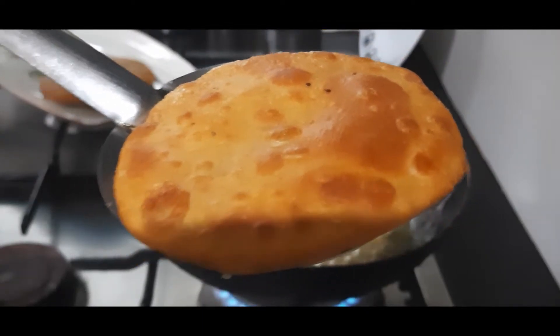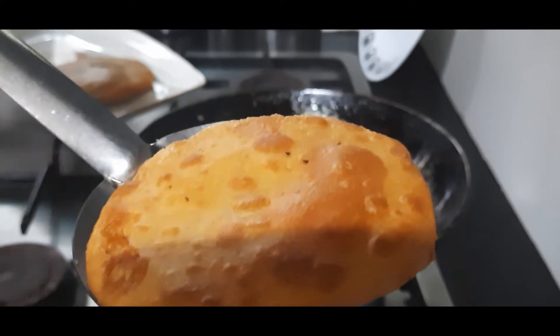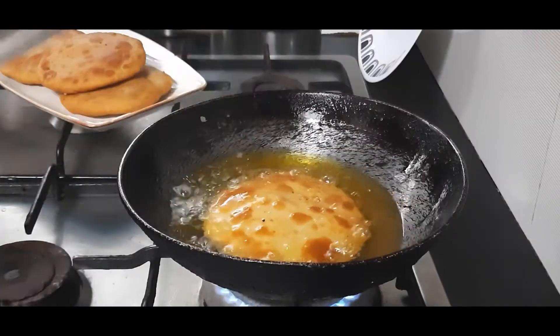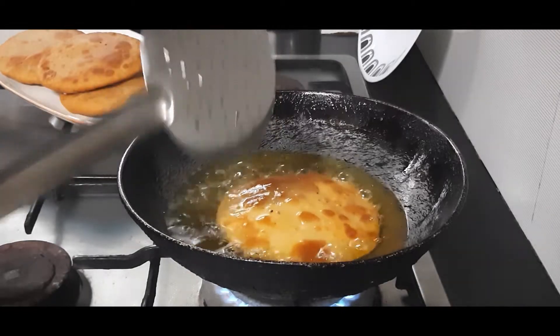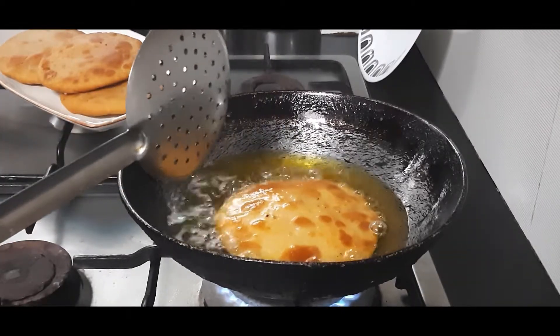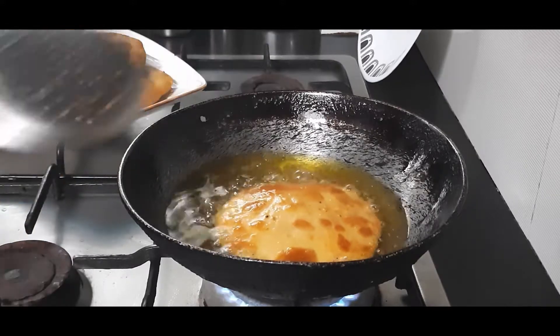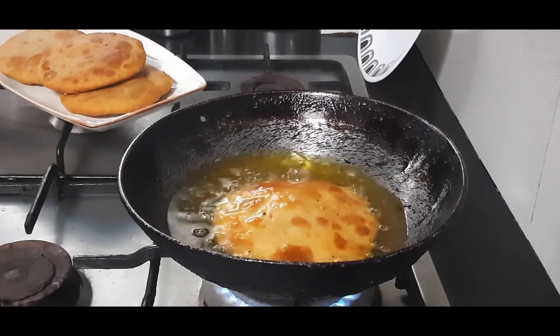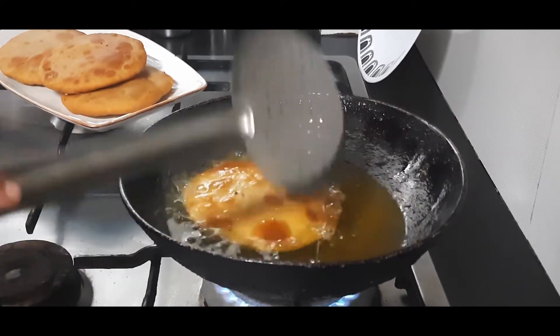You can see the surface of the kachori — so flaky and crispy, it's ready! Hello friends, today I'm making Jodhpur's famous Pyaz Ki Kachori. This is sold all around Rajasthan but it started from Jodhpur, so it is still known as Jodhpur Ki Pyaz Ki Kachori, and I'm making this with whole wheat.